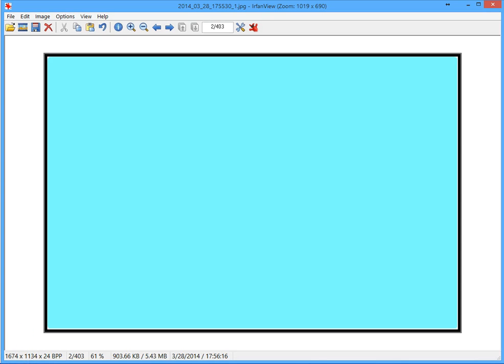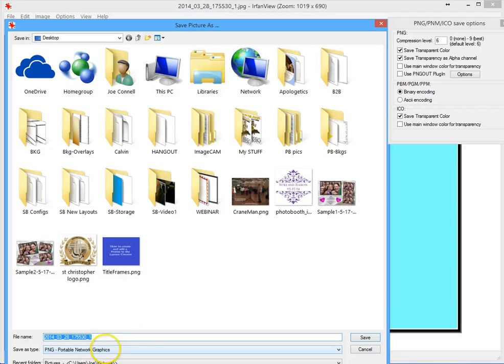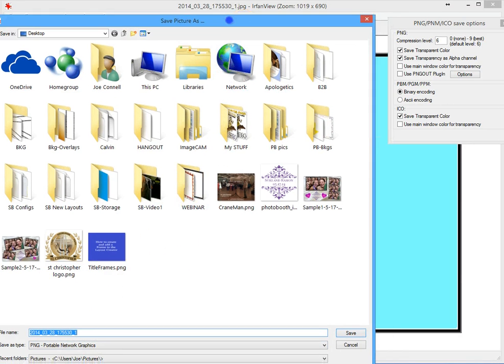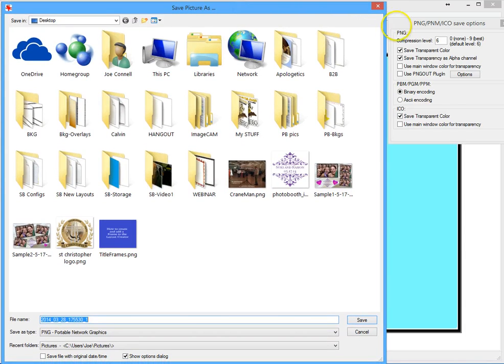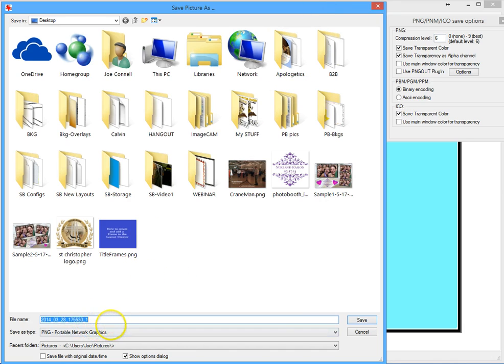Once I've done that, I'll clear the paint dialog box and save this image as a PNG file. I click on File, Save As, and save it as a PNG type file. The reason for that is I can make the file transparent so that the blue area in the middle is transparent. I'll name it 'black_frame.png' and save it to my desktop. I also want to make sure in the upper right side under PNG it has 'save transparent color' checked.